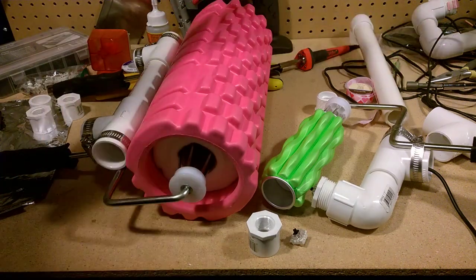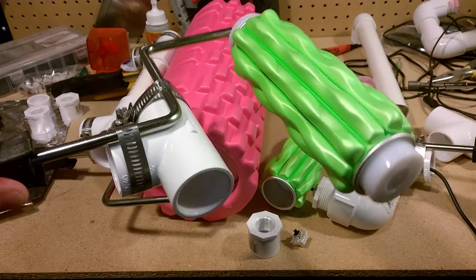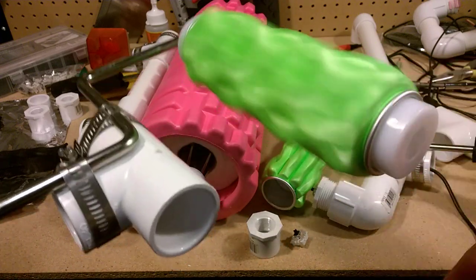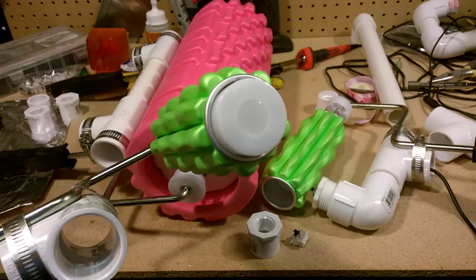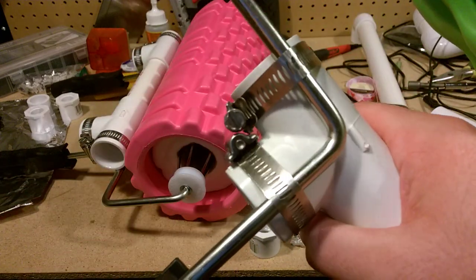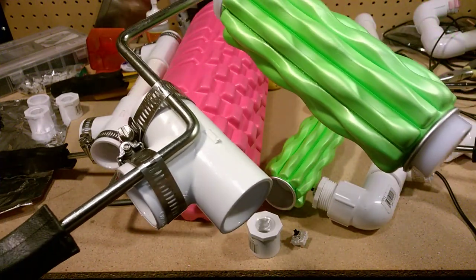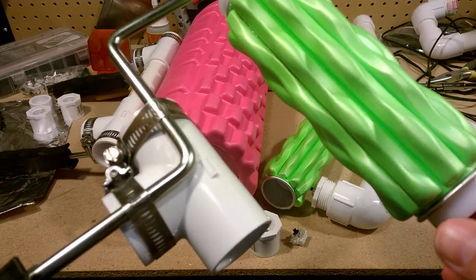I refined this a little bit since last time. I put this on the paint roller and it actually works really well — it spins freely, and totally coincidentally it's like the exact right size. With these two hose clamps there's just no wiggle at all.